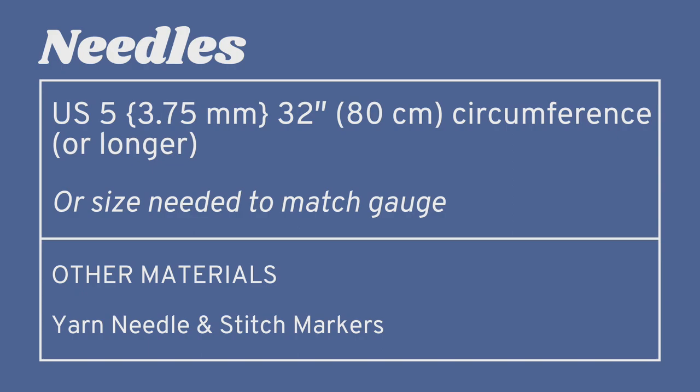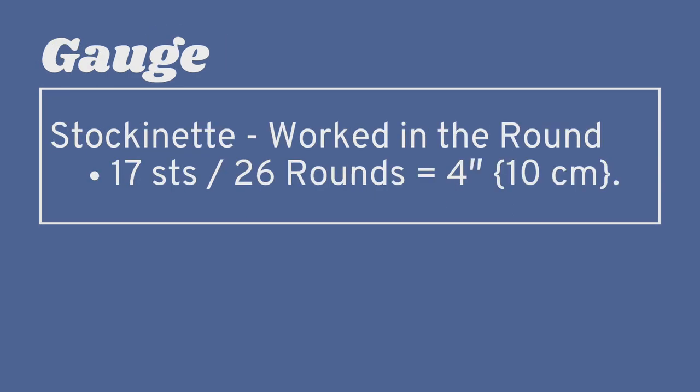For needles, you'll need a set of circulars because we will be working magic loop. You'll need circulars that are a US 5 (3.75 mm) in a 32-inch (80 cm) length or longer, or the size needed to match gauge. You'll also need a yarn needle and some stitch markers. The gauge is worked in stockinette in the round and you'll get 17 stitches and 26 rounds per 4 inches (10 cm).